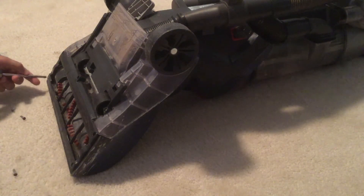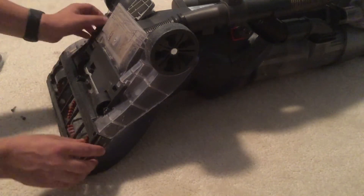I don't know why people throw away vacuums because of belt problems. It's not worth it — this thing's only a hundred dollars though.